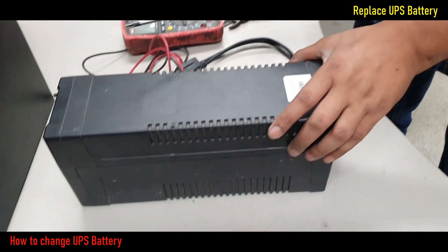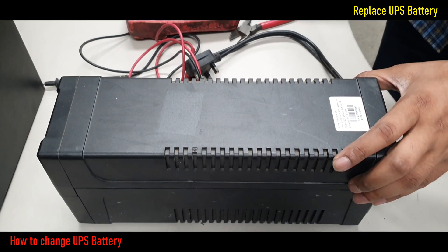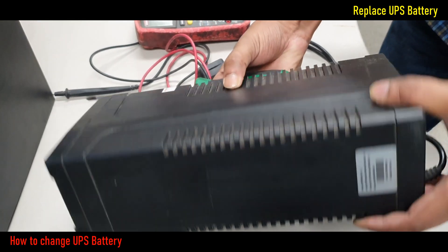This 650VA UPS has no backup. Now we can check this UPS battery and replace it if needed.